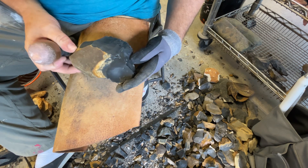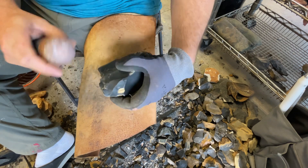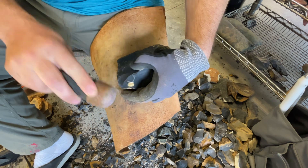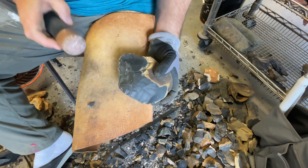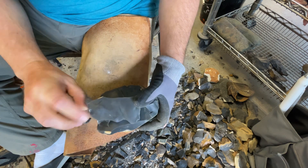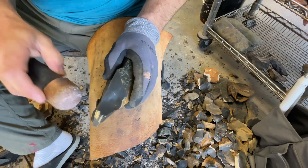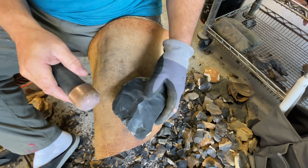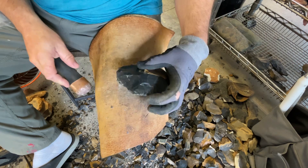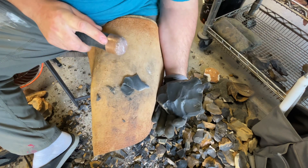This material up here looks to be a little better than what's going on back here maybe. I'm going to try to work this off back here — maybe try to get a spall up this way. That'll help flatten it out too. I think that was just how I sent that fracture in there weird with that hammer stone. I don't think there was anything wrong with that. Can't get this one.